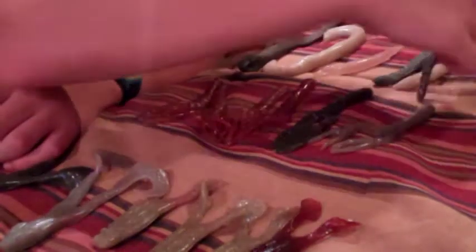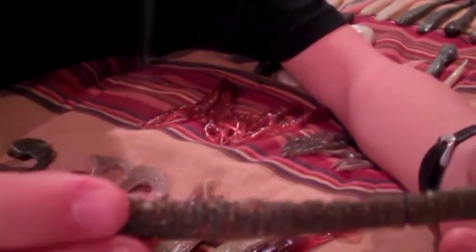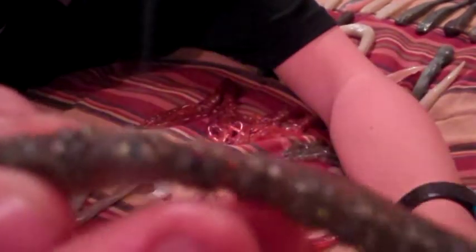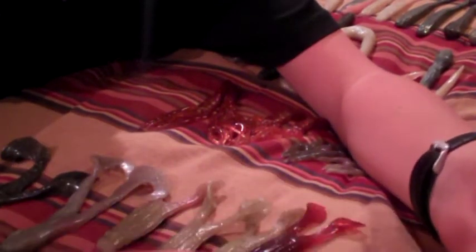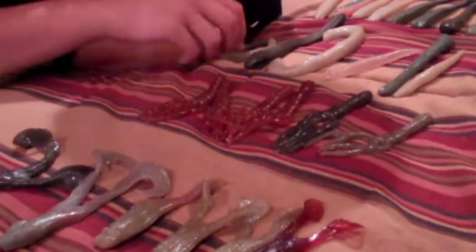One of my favorite worms he makes is called the Tapeworm. It's a really good size and makes a great wacky rig bait with little ridges all along it. All of his baits are very custom — he makes clay masters of the bait before producing it and also makes lots of prototypes.